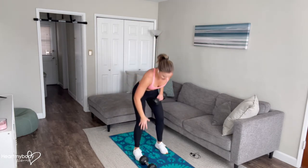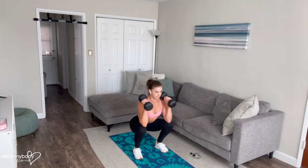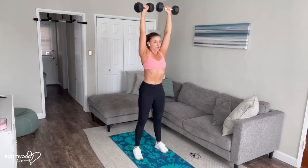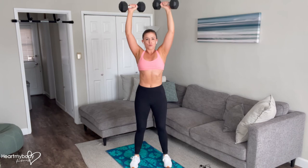Let me show you a few more reps here. Inhale down, and exhale, press it up. Exhale. Exhale. Exhale.